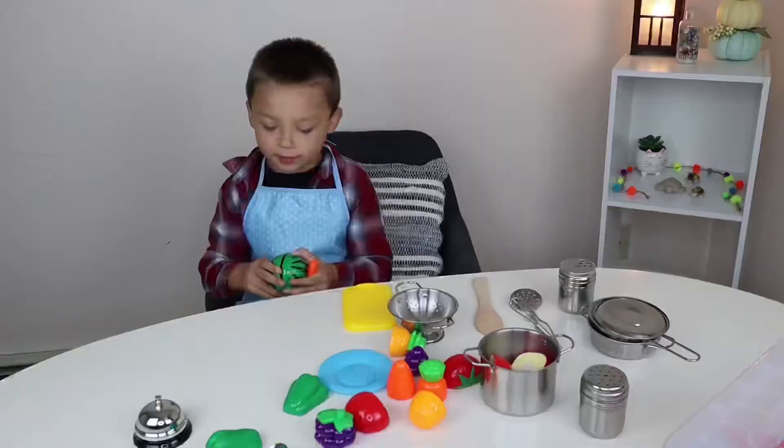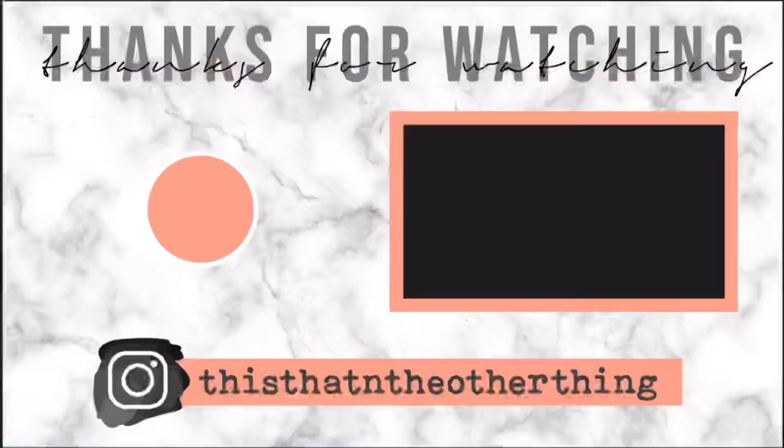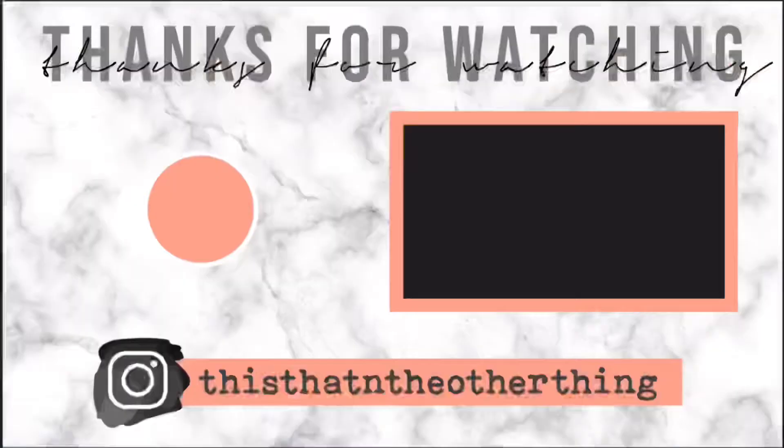I hope you enjoyed watching me play with my fake toys. Make sure you like, subscribe, and share. Bye. Bye.